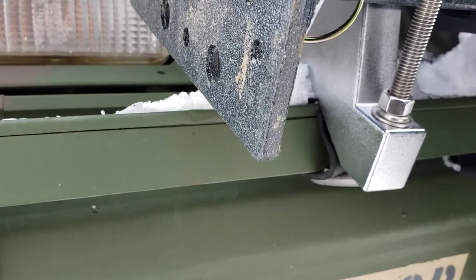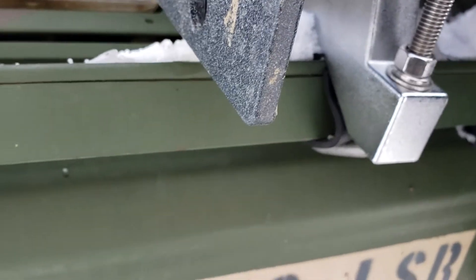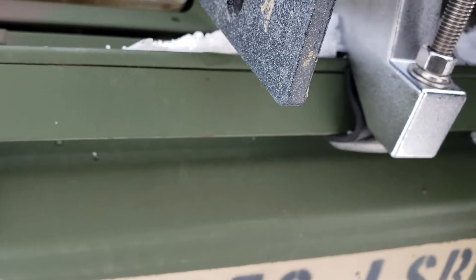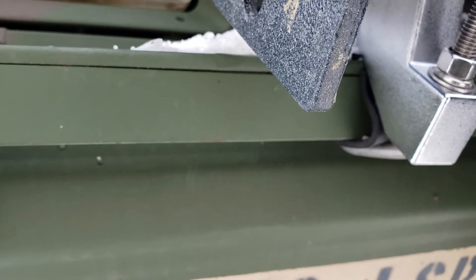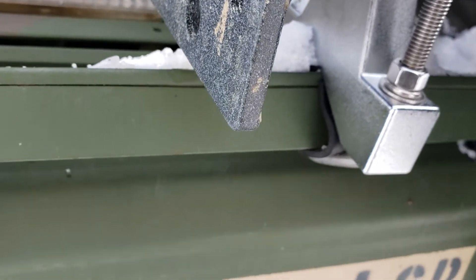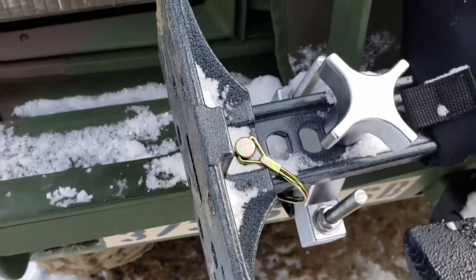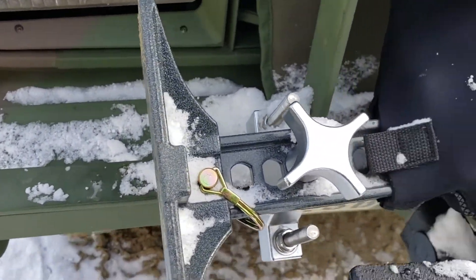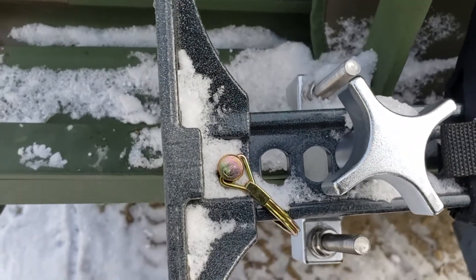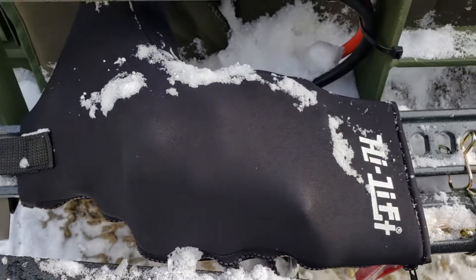I put a piece of rubber — cut to size — under the u-bolt to make sure that one, it doesn't move, and two, it doesn't damage the brush guard. I tightened it down and they came out pretty good. They're stainless so I don't have to worry about them rusting.